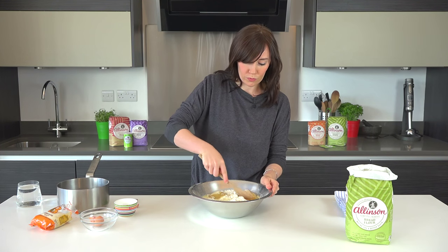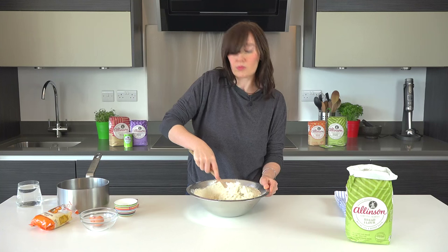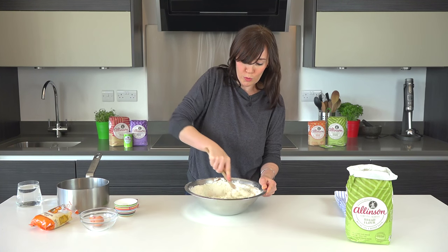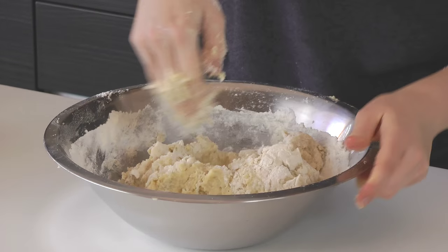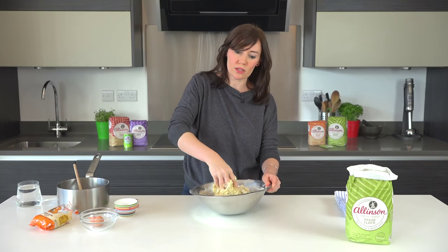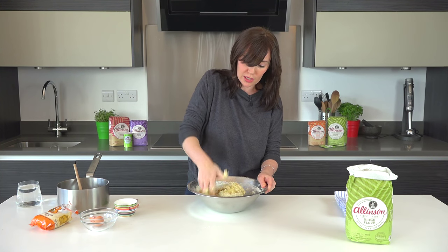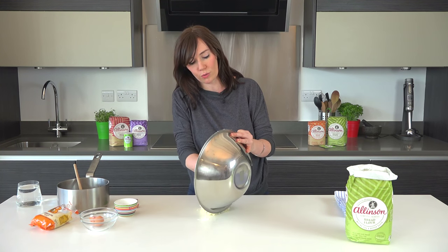Then it's ready to mix. Keep mixing until it's smooth — I've started with a wooden spoon but you'll probably find you'll need to get your hands in. Once the dough is nicely mixed like this, with all the flour incorporated into the wet ingredients, then you're ready to knead. Just tip out onto your work surface.